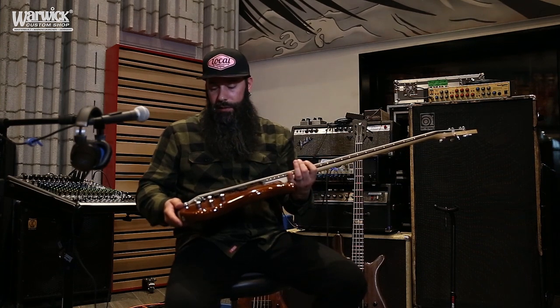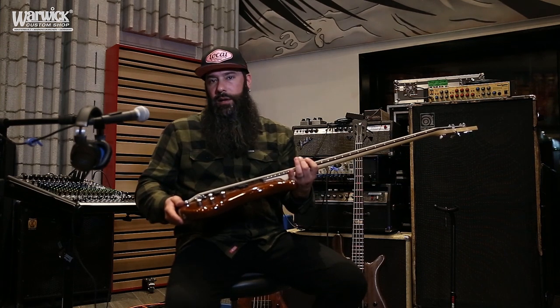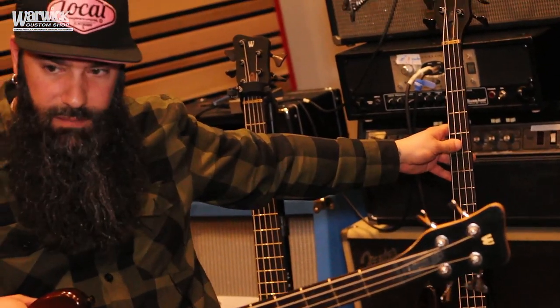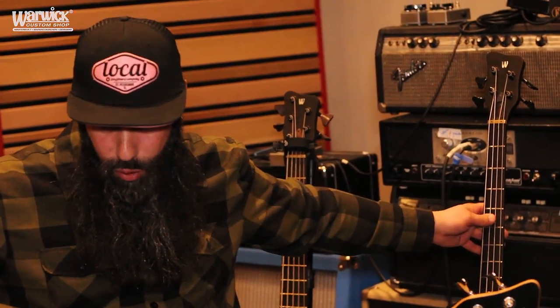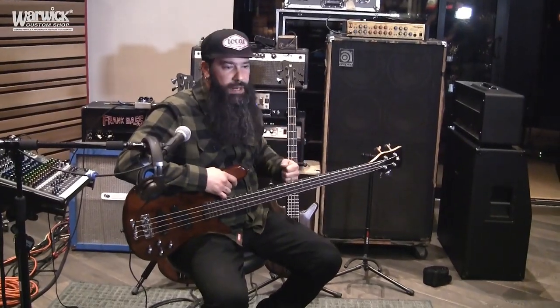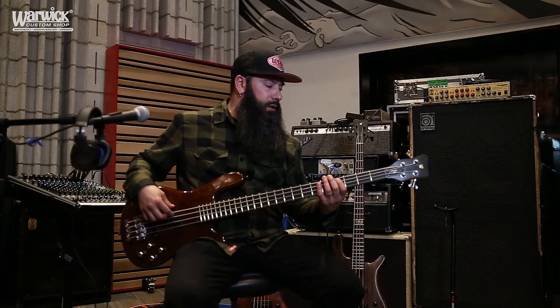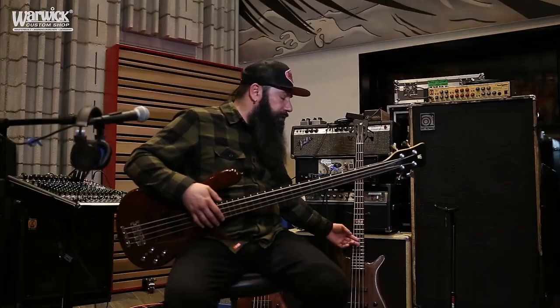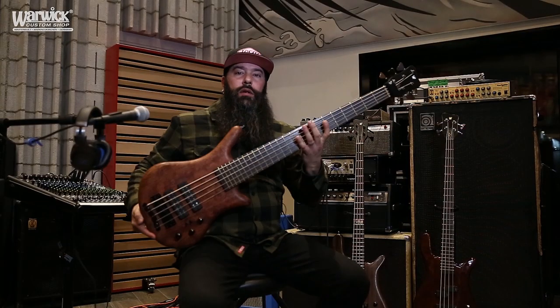The tone on this bass is just incredible. My custom bass is really deep, big, and boomy — it's got a lot of body and presence — whereas this one has a little more growl and nastiness to it because of the maple neck and the bolt-on construction, where the other is a neck-through.